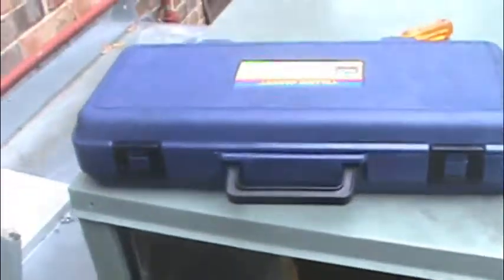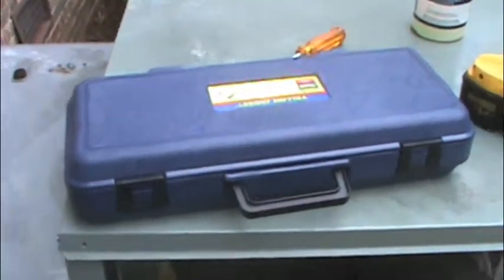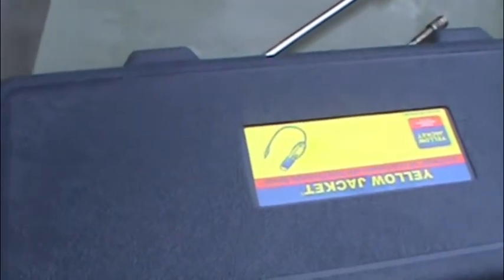That detection was on R-410A. A lot of people talk about how meters are not sensitive and can't pick it up. I've got a lot of meters I've tried that won't pick up anything, but this Yellow Jacket Accuprobe — it's got the heated sensor in it.